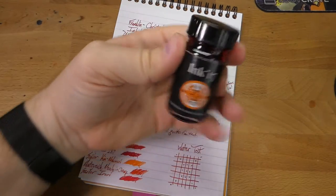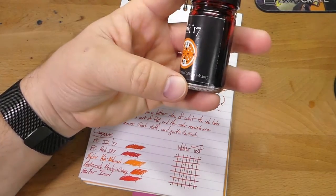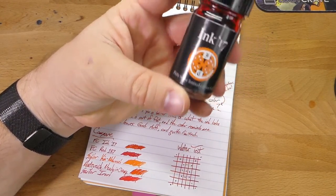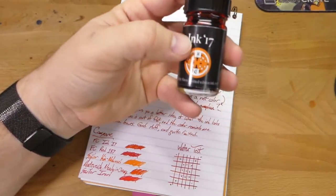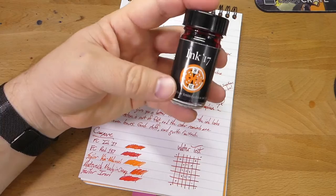This is a special limited edition ink. It comes in this bottle, which is smaller than average. This is the Philly Pen Show limited edition ink for 2017 and it's just called Ink 17, and as you can see from this little circular guy here and some of this writing,